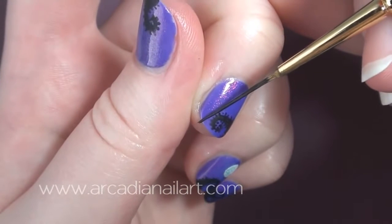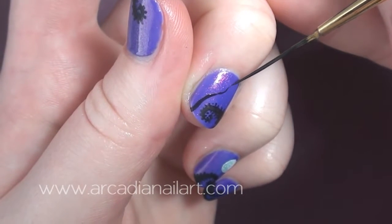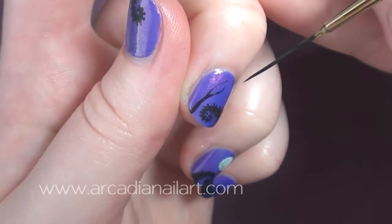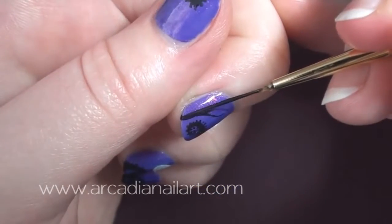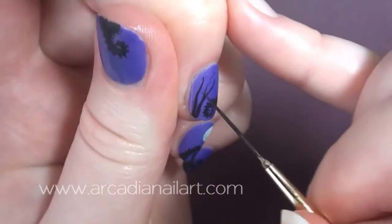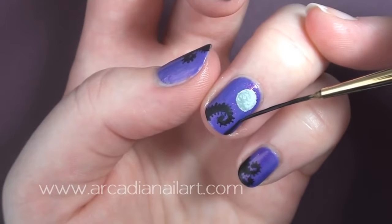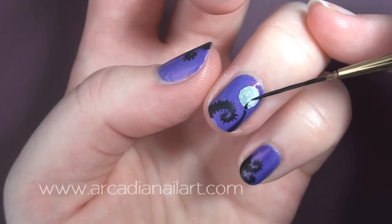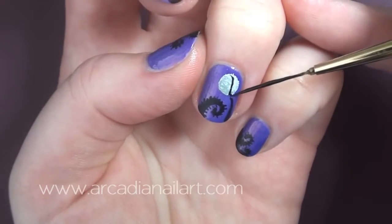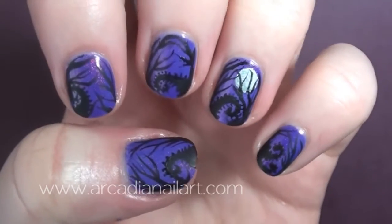Using a striper polish or a striper brush, press down at the tip of the nail and slowly pull up. Sometimes the right tools help an awful lot — a good soft flexible striper brush makes this so much easier, but if you don't have one you can try using a detail brush instead. Bring the branches up each side and round the top as if you were peeking through a forest.